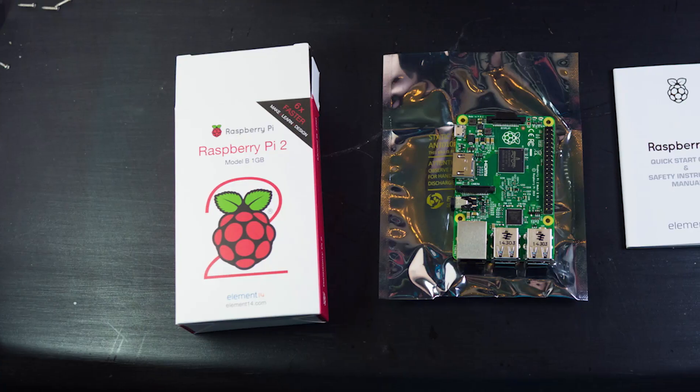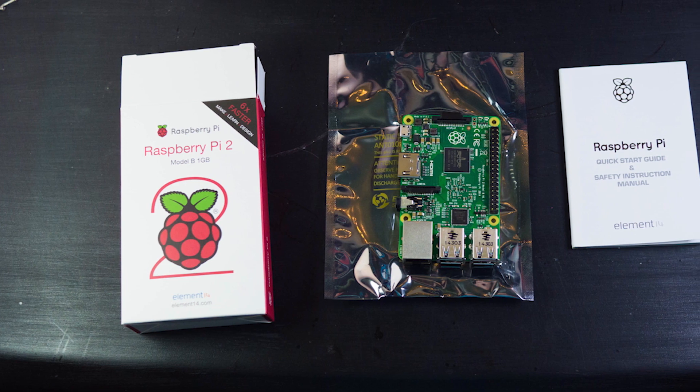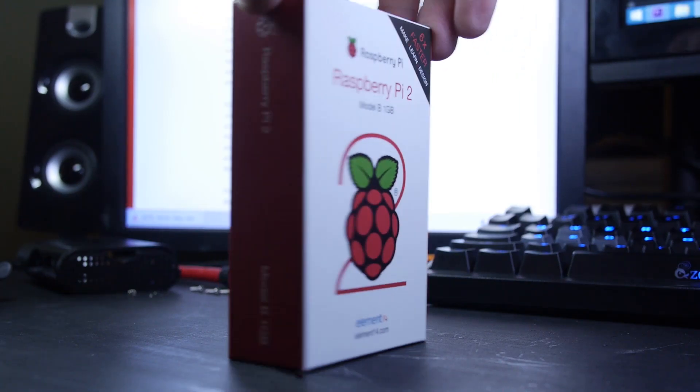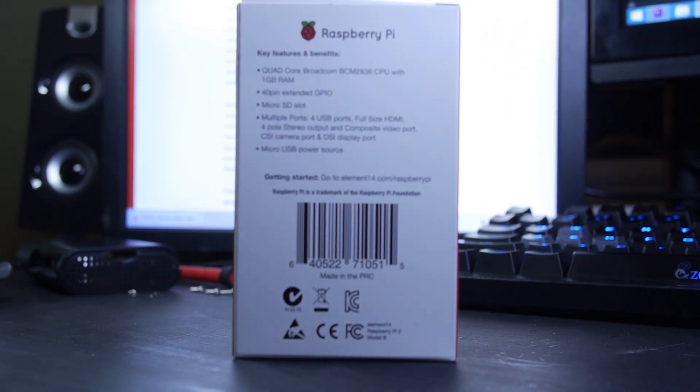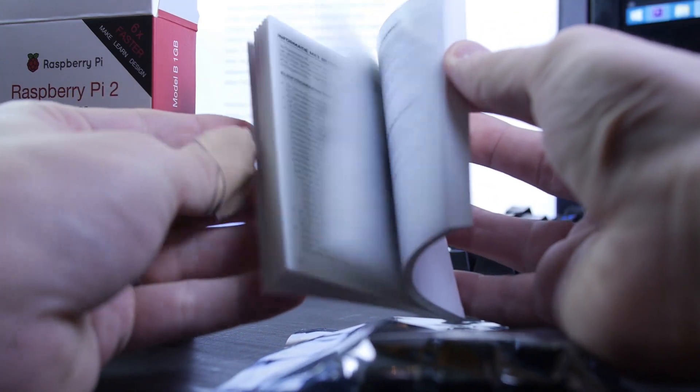So today we're going to be looking at exactly what it is and what it can do. The Pi 2 is shipped very simply, in a box no bigger than a triple sized box of cereal. On the box, you'll find an outline of its features and not much else. Inside, you have the board in a static free bag and a guide that's translated into multiple languages.